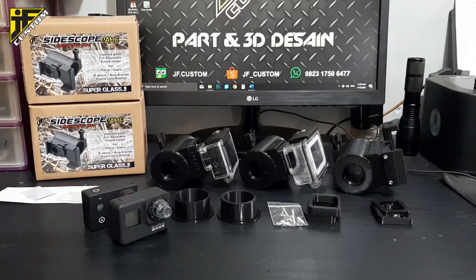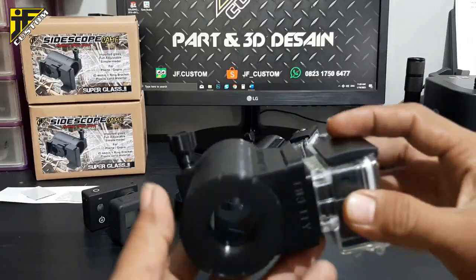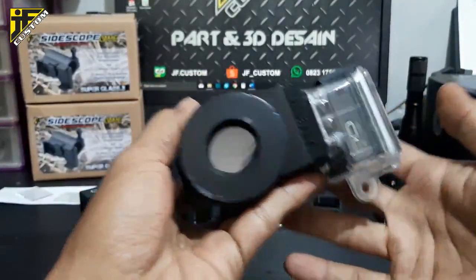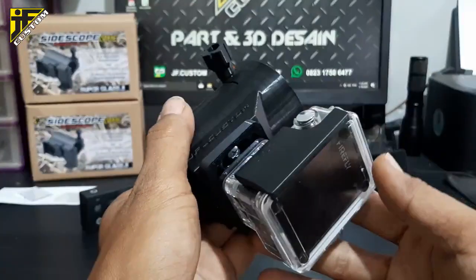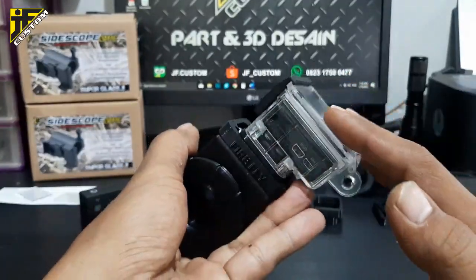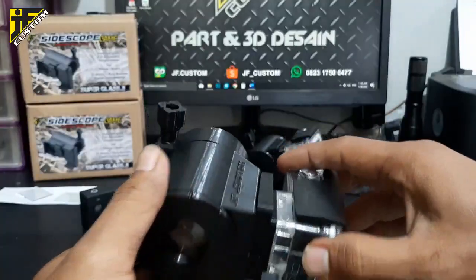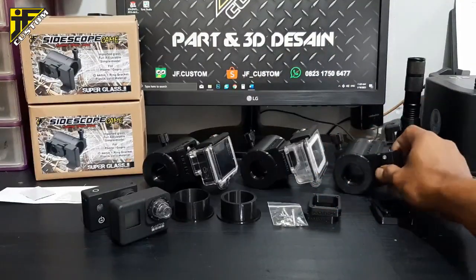Mounting camera ini berbahan dasar plastik, dengan model simple — cukup masuk di tas saja, jadi simple. Ini yang untuk kamera Firefly, sudah kita pasang dan sudah uji coba, hasilnya oke. Ini untuk GoPro, dan ini untuk HP.